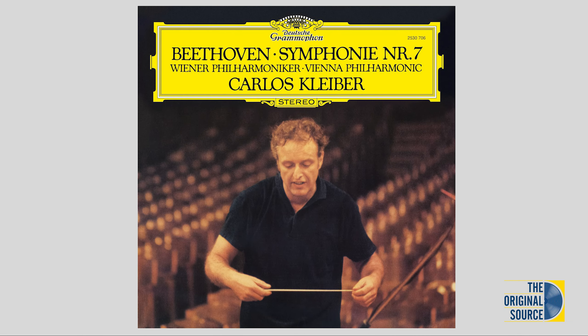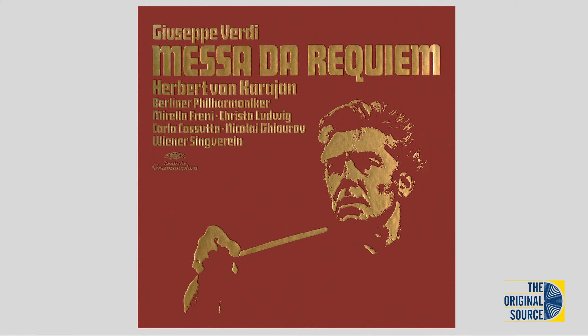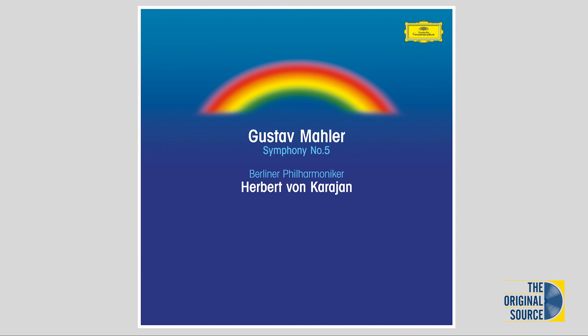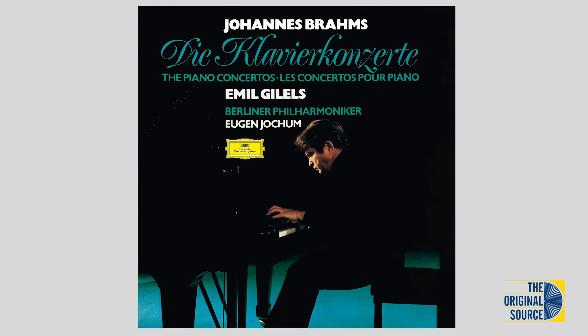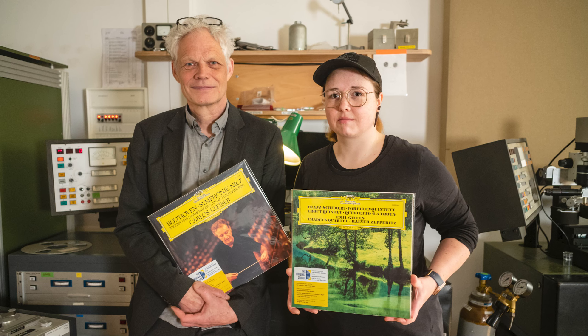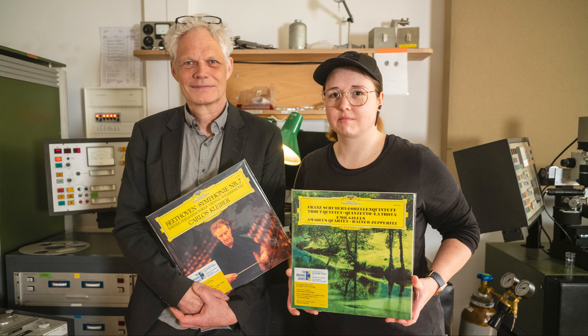With the Original Source Series, we now have the chance to push the limits for a pure analog and highly audiophile release on LP as far as possible. We want to show that the sound of this legendary analog recording stands up to any comparison, even to the most modern recordings. And there was no need to use any digital processing — the quality is outstanding. Closing your eyes, you will not believe that these recordings are 50 years old. We hope you enjoy these new releases and we would love to hear from you about your listening experience. The quality is excellent.